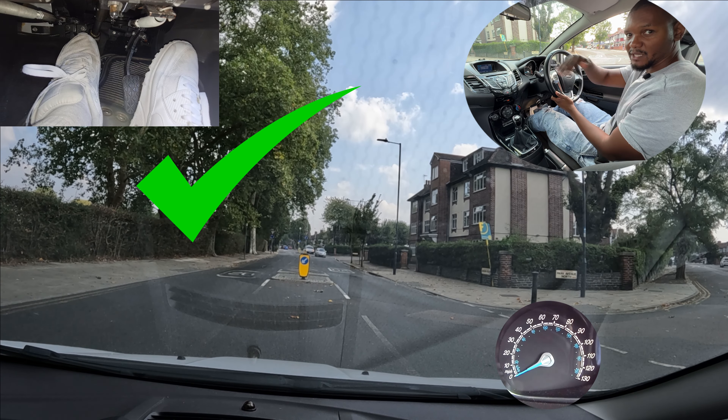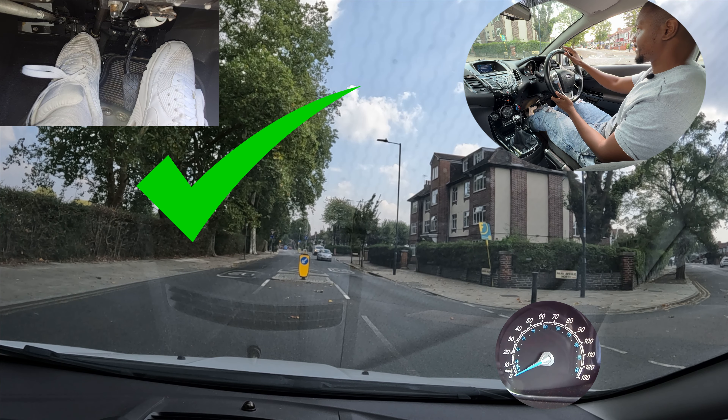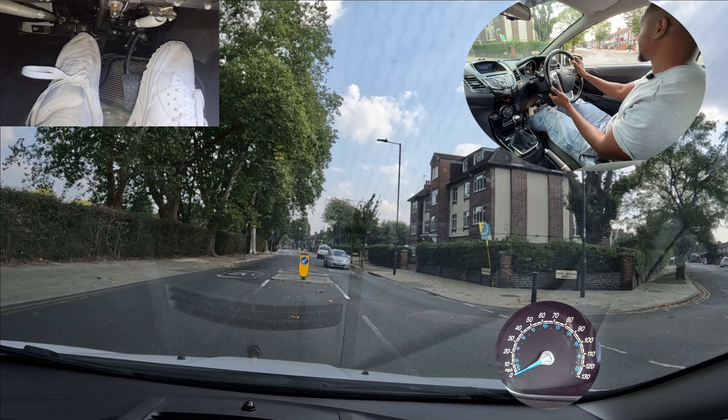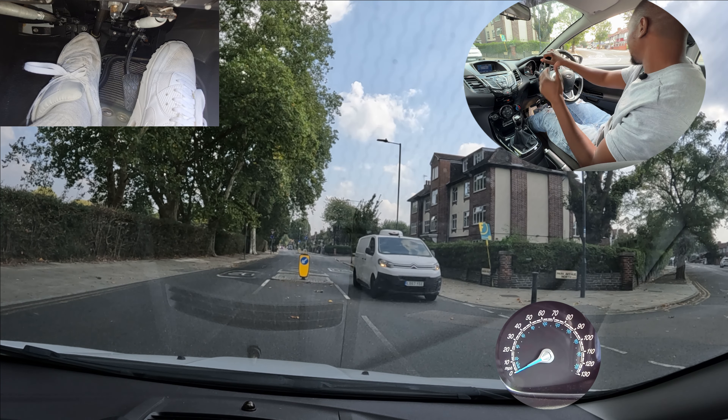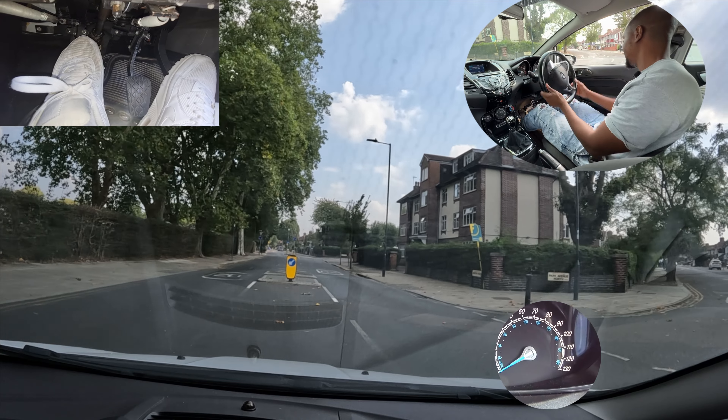I'm not blocking anybody from that side over there, and then anything coming around here can go past me nicely. I'm not sticking out into their lane, I'm not sticking out into this lane. Once that's clear I can then make my turn.